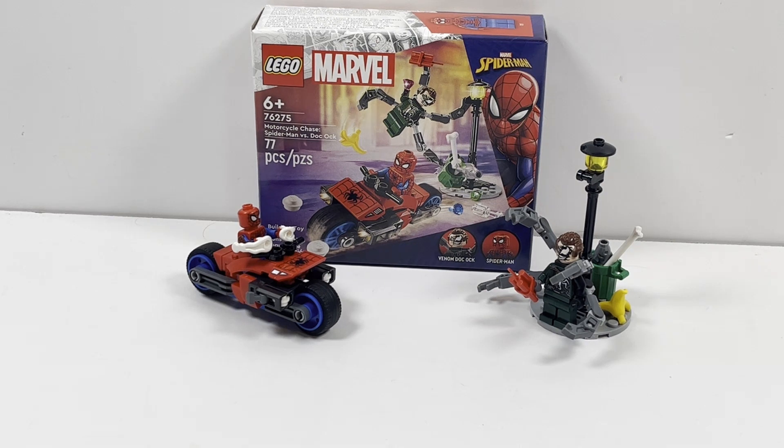Hello there! This is LEGO Dynasty and today I'm going to bring you guys my review of the LEGO Marvel Motorcycle Chase: Spider-Man vs. Doc Ock.